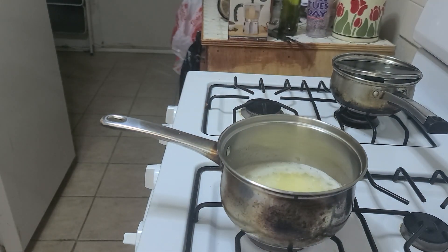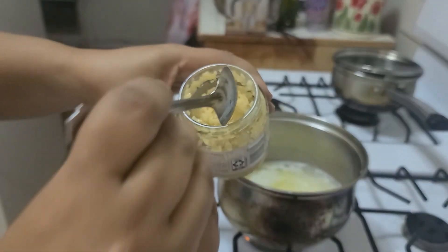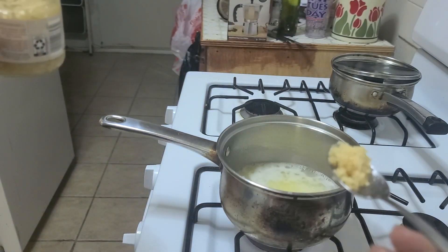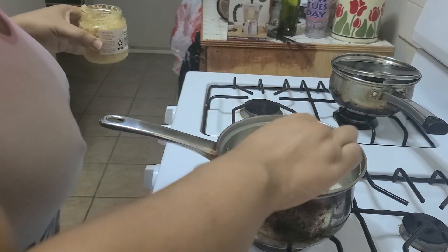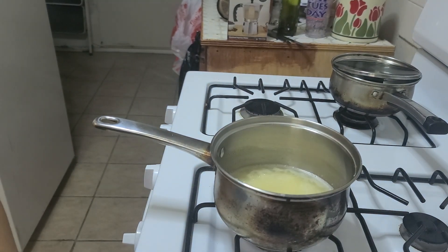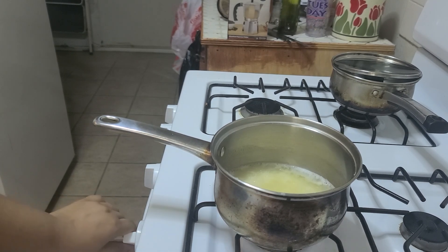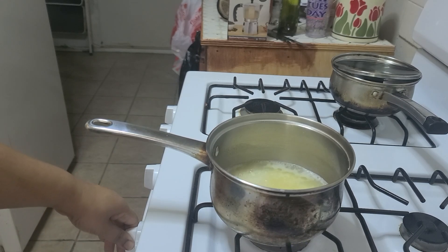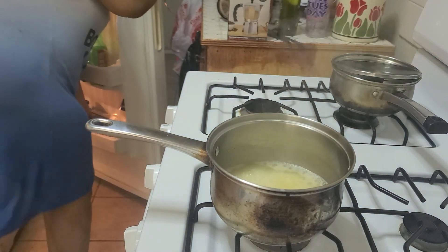Let it roll for a bit, then I come in with my minced garlic. I love garlic, so I'll put in about that much and I put it in while it is boiling. Let that go for a few minutes. I turn the burner down — it's on medium right now, I'm gonna turn it a little below medium so it can actually cook without having all the water boil out.